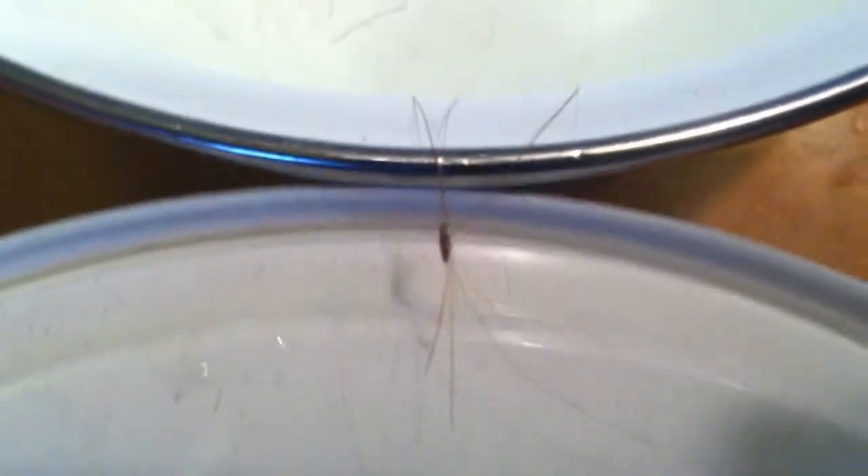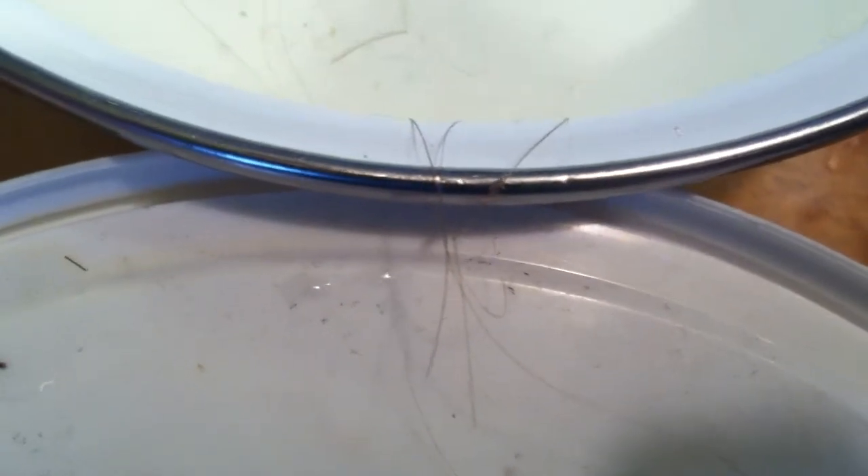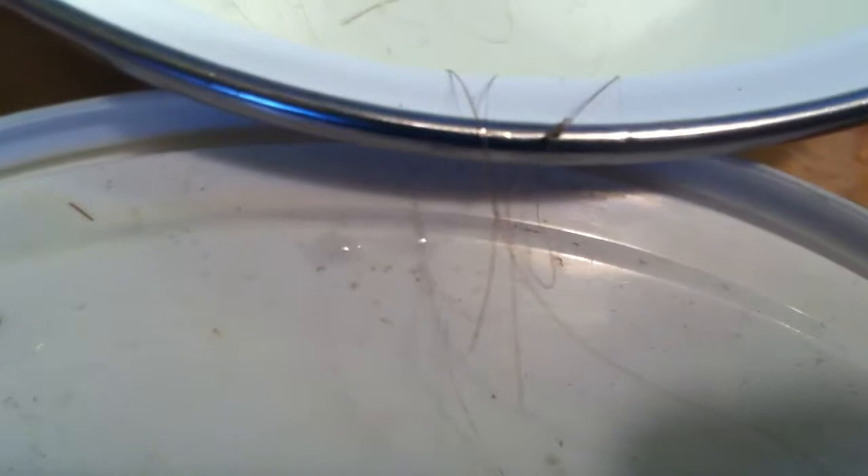This is an adult louse. I removed it from a client's hair an hour and a half ago. I left it in the bowl for an hour and it stayed in the bowl, playing dead.